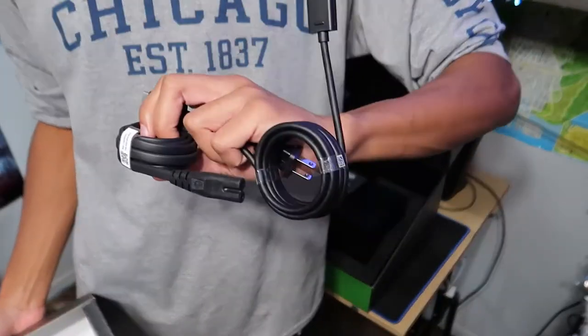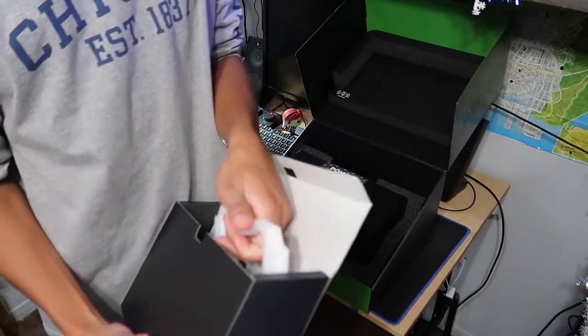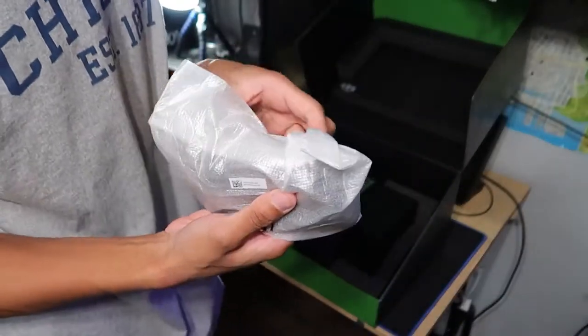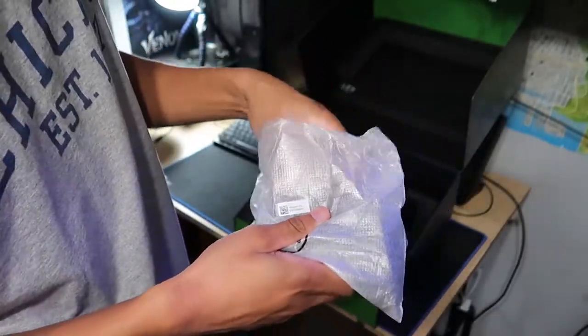There's a power cord and a 4K HDMI cable — set that down right here. An instruction manual — nobody cares about that. And here's the controller. I'll show you guys the controller real quick before we get onto the console.